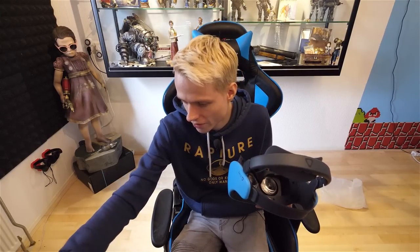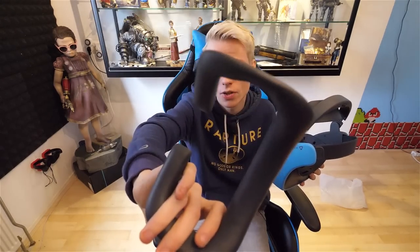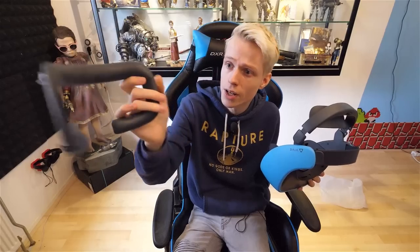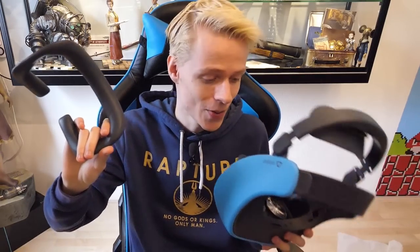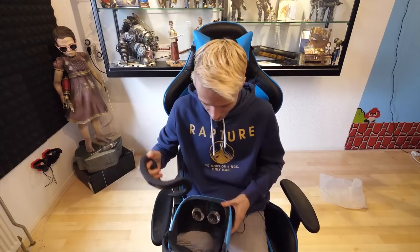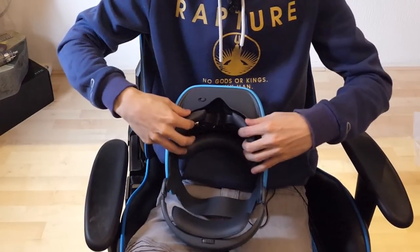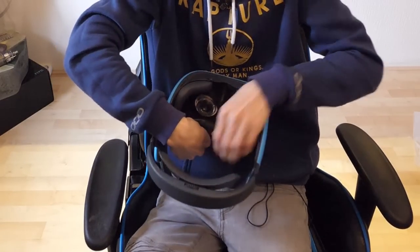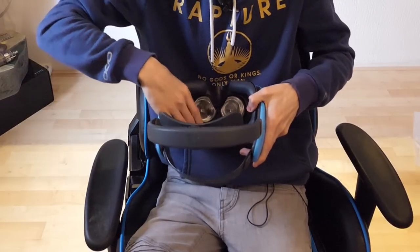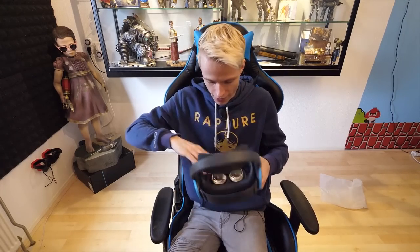Let's continue by putting the face cushion onto the Vive Focus. Let's attach it. This is the cushion itself — it's made out of leather, it's not foam. And that's a big improvement. So let's see how easy this is. Click. Click. Done. That took me 5 to 10 seconds.